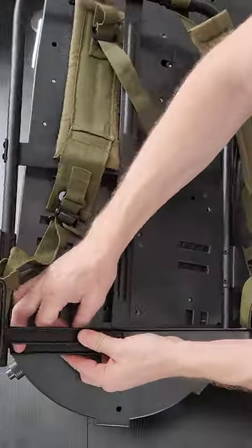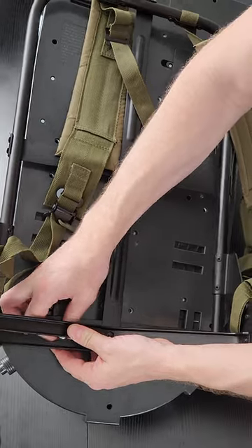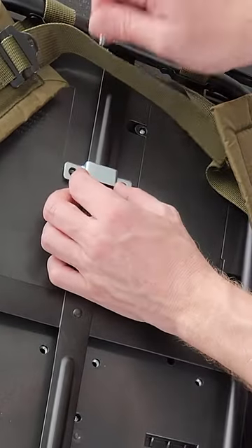I start with the spacers that mount into the Alice frame right here. First, just make them hand tight. Small bracket — two screws — goes right here.